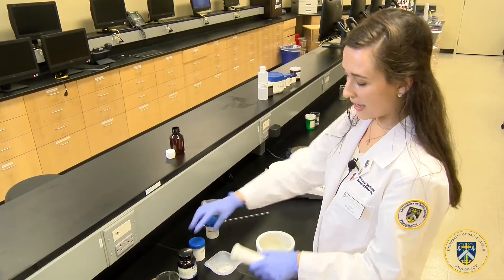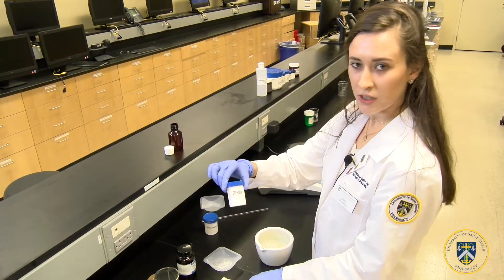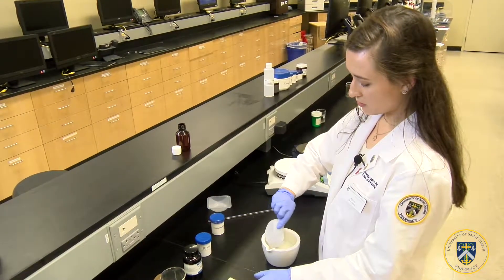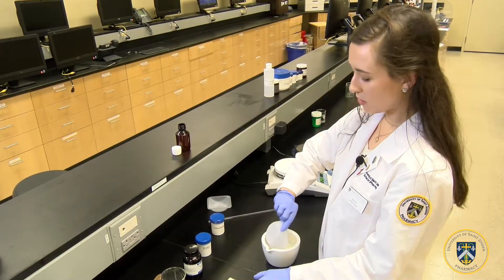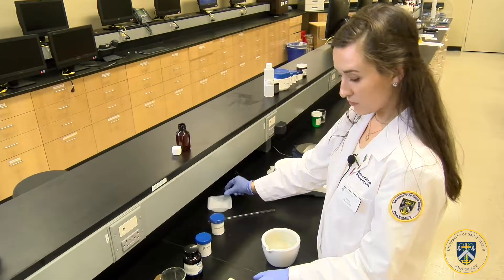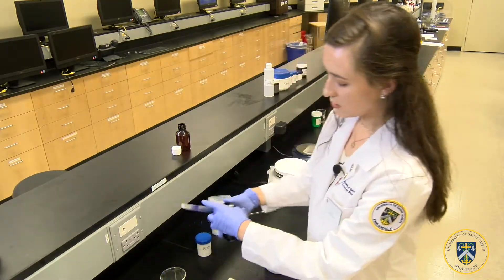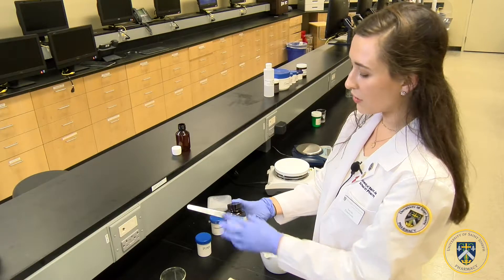Next we will be adding our artificial sweetener Splenda, also to the mortar — about 100 milligrams of it — and then a few scoops of our blue food coloring.